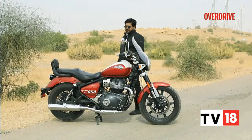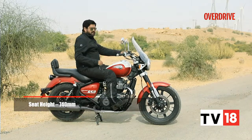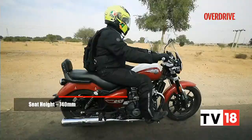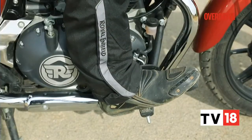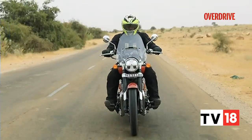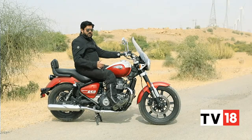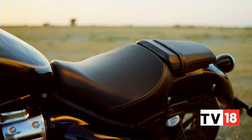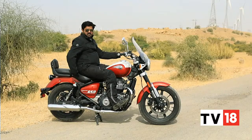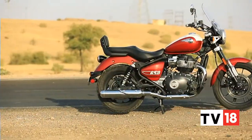Swinging a leg over the Super Meteor 650 is not too much of a hassle — 740mm of seat height, not too bad. Once you're in the saddle, it's a very nice comfortable laid-back position, with the forward-set footpegs and the slightly tilted-back handlebars. Very cruiser-like, very easy-going. This is the top-end Celestial variant of the Meteor 650, which comes with a single-piece seat. The other lower variants, the Astral and the Interstellar, come with a step seat. This single-piece seat has a longer section for your pillion rider, so the pillion will be a lot more comfortable.